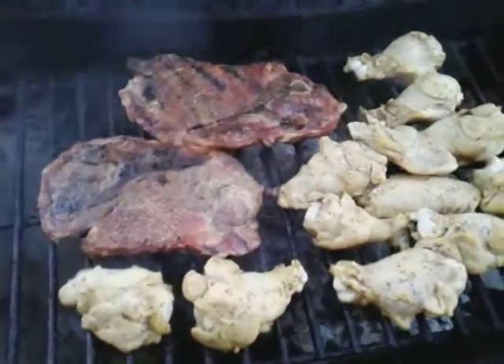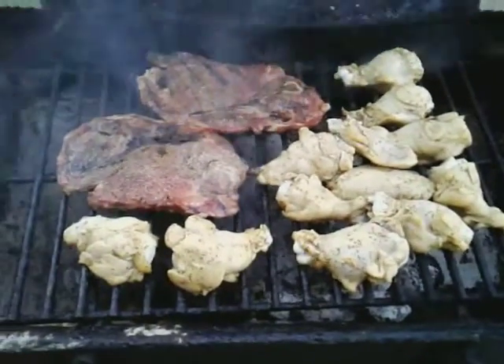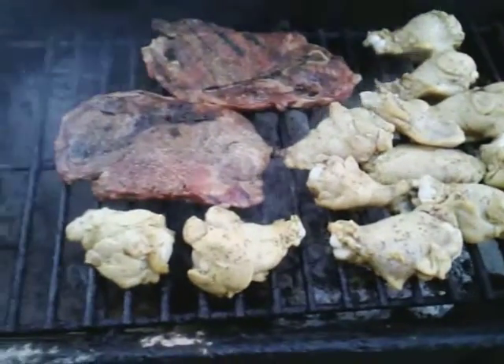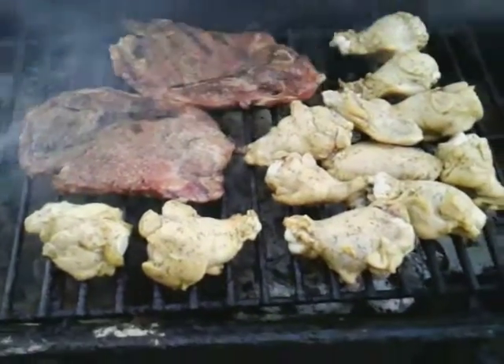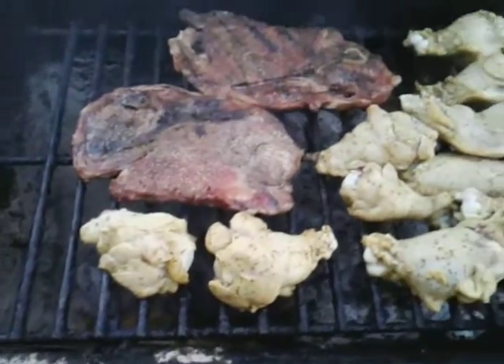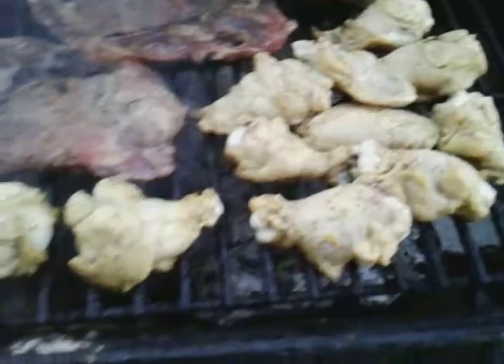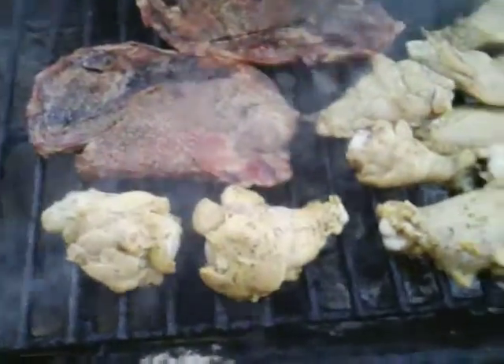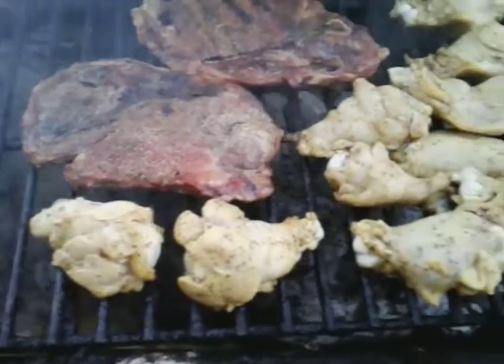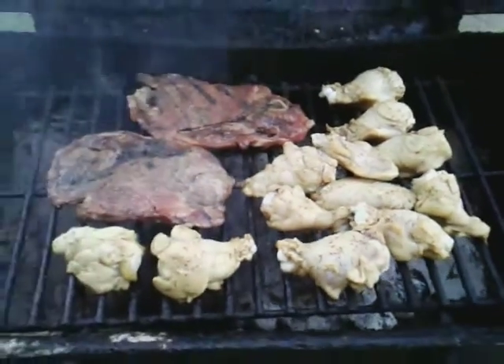What's up guys, back again with another video. I'm cooking some lemon pepper chicken along with some steaks. I let my chicken wings marinate in lemon pepper seasoning for about two hours, and I'm throwing them on now to let y'all know what the deal is.